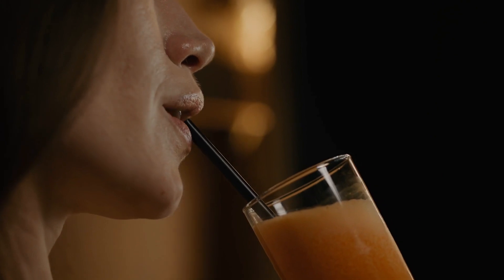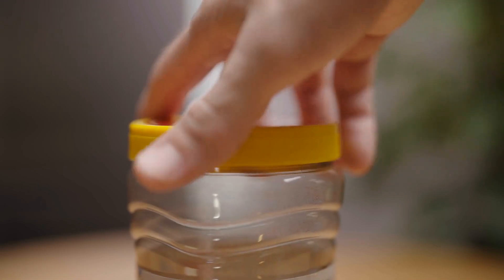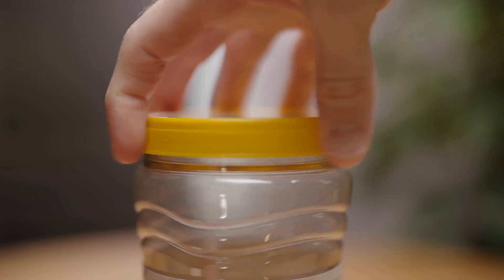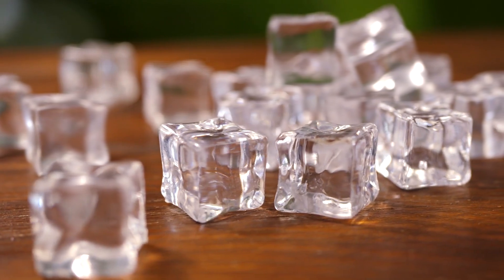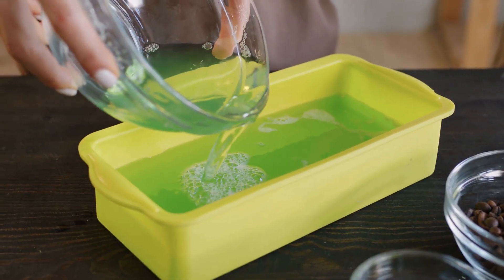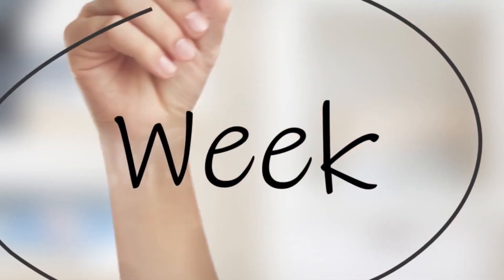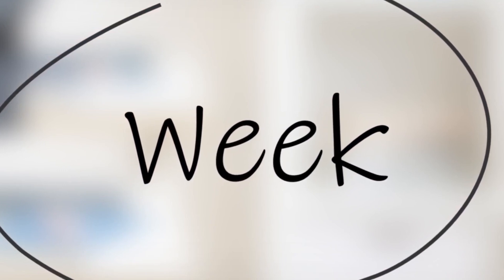If you're wondering if you can freeze it, you absolutely can. Let the juice cool down completely before freezing — this ensures no condensation or ice crystals form inside the container. Use a freezer-safe container, leaving some room at the top for expansion, or you can use silicone ice cube trays for portion servings. Ice cube trays make it easy to pop out a cube or two when you want a quick detox boost. Make sure the containers or trays are sealed to avoid freezer burn or flavor loss. Label and date your container — it can last up to three months frozen.